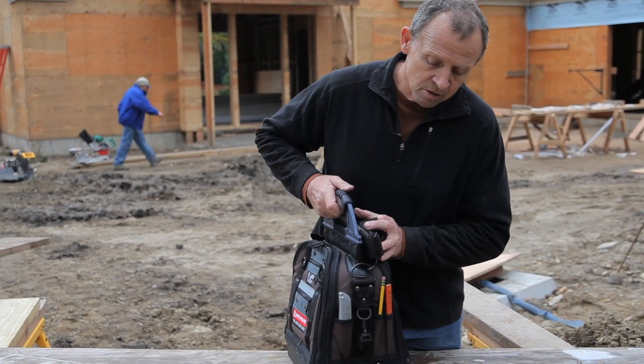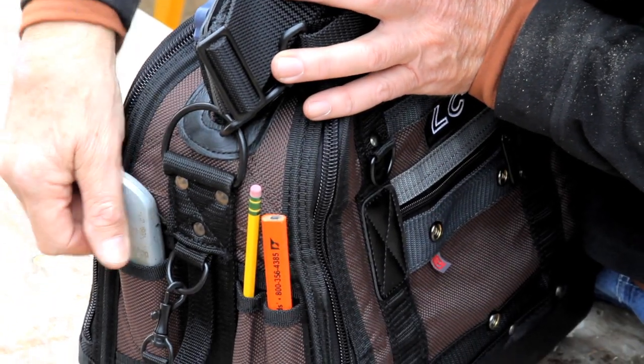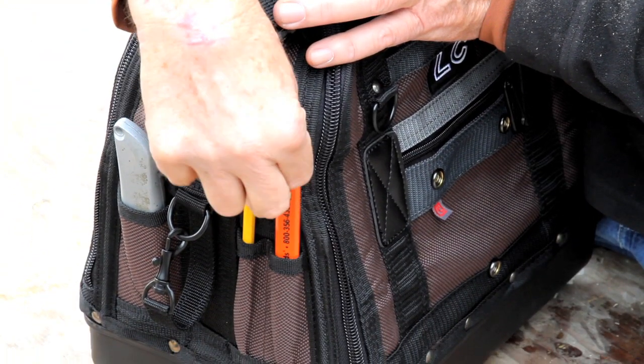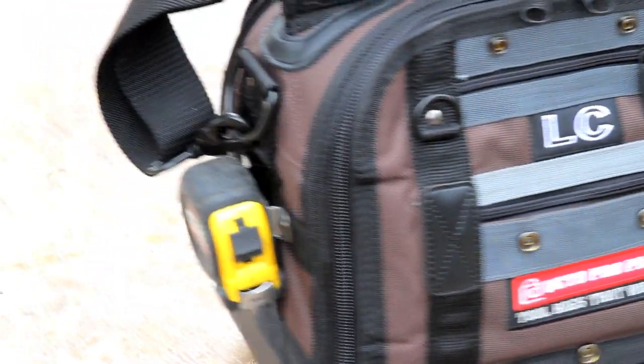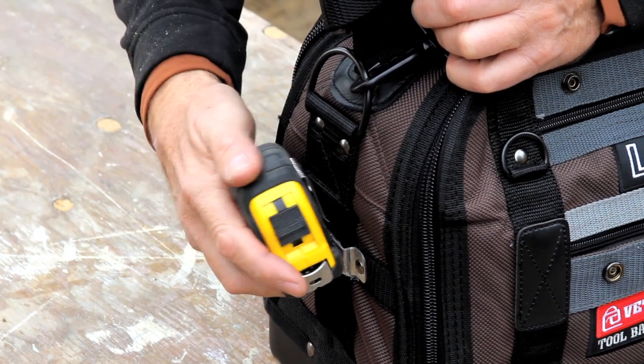On the ends, we have three vertical pockets where you can keep, for instance, a utility knife, framing pencil, pen, or markers. And then on the opposite end, we have a stainless steel tape clip to park your tape measure there.